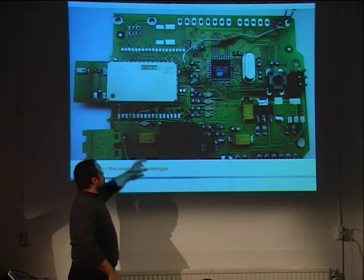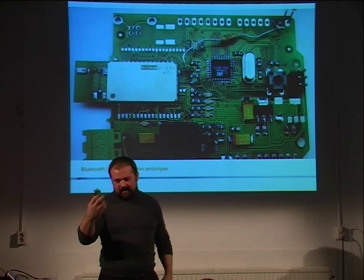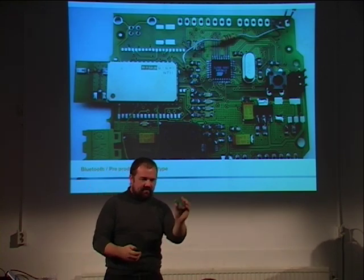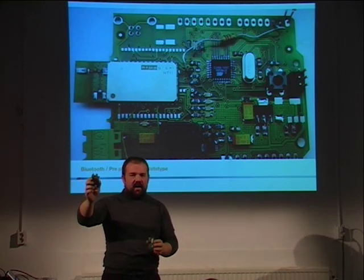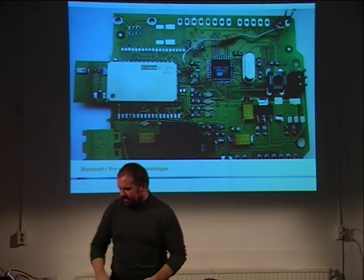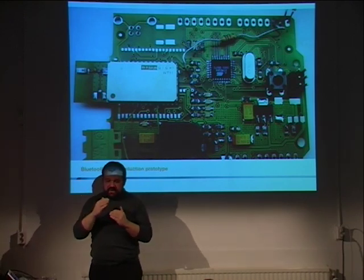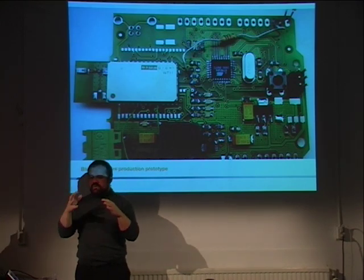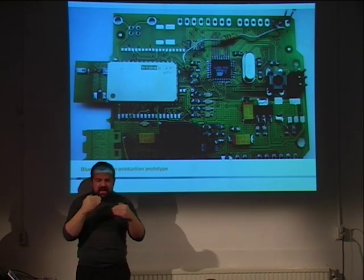This prototype is the one we're going to be selling starting from Christmas. The red boards are our internal limited edition — once the red boards are working, we make the production ones. This is a very nice wireless module that can reach 100 meters, much more powerful than the standard one, with a lot of possibilities but very simple to program. We're now making a bunch of examples.